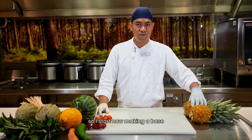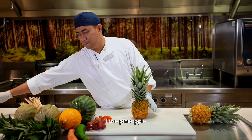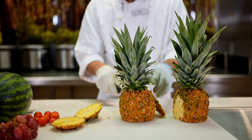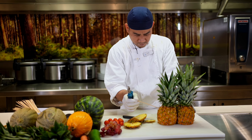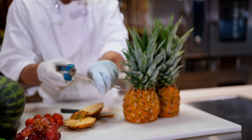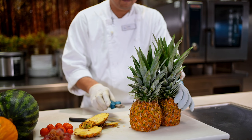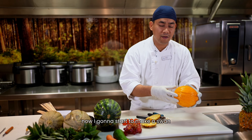So I start now to make a base for my sculpture. I use pineapple. Now I'm gonna use a skewer for the pigs. Now the base is finished. Now I'm gonna start to make a swan.